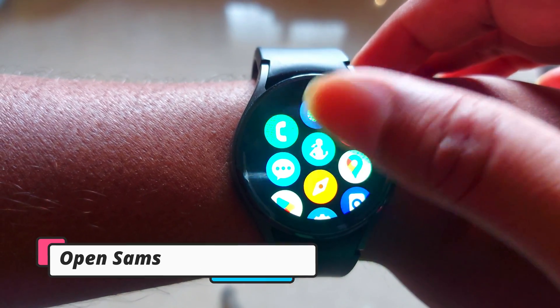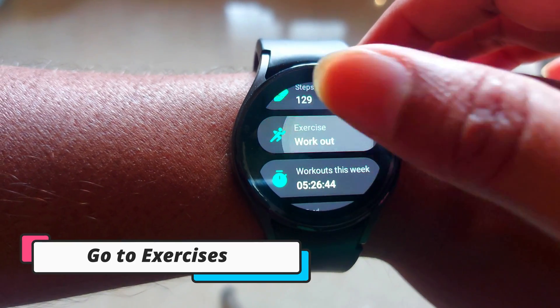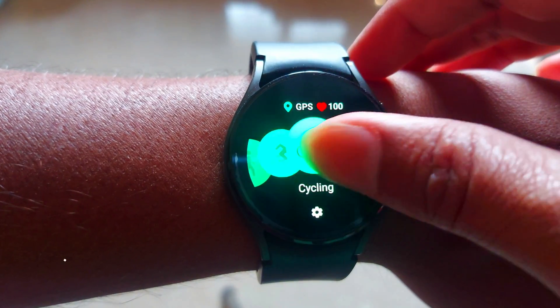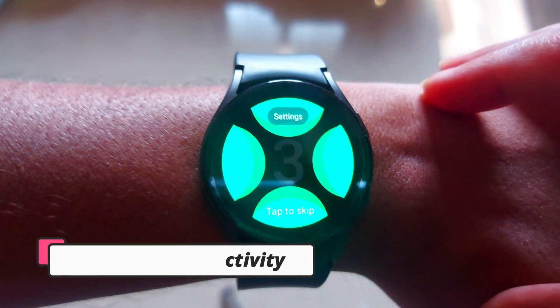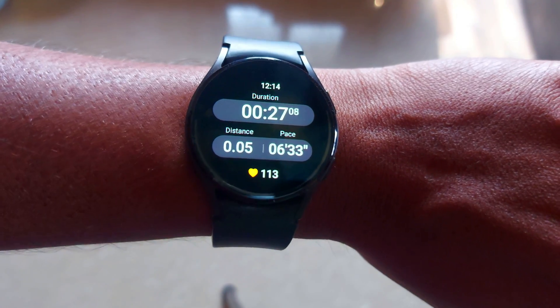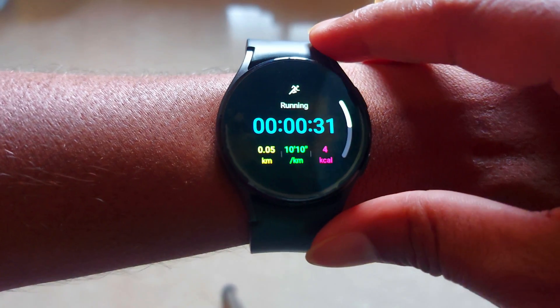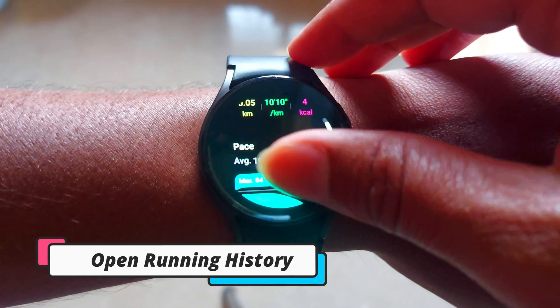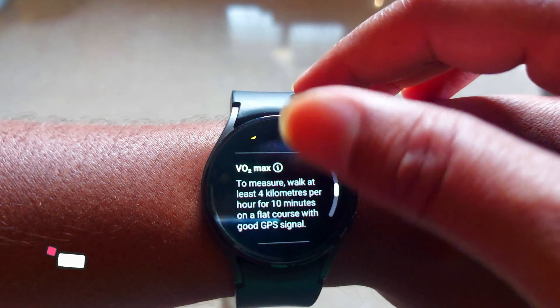To check your VO2 max score, open the Samsung Health app, which is available on your smartwatch or on your smartphone. In the Samsung Health app, go to Exercises. You will see different workout modes — click on Running activity. Note that VO2 max score currently only supports running activity. Here you will see the history of your running activities — tap on a running activity and scroll down to see your VO2 max score.